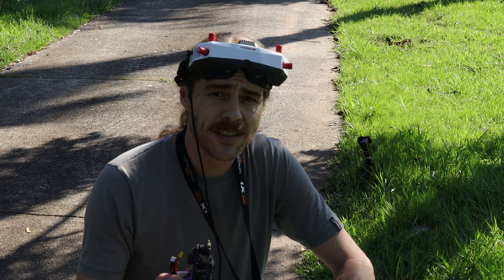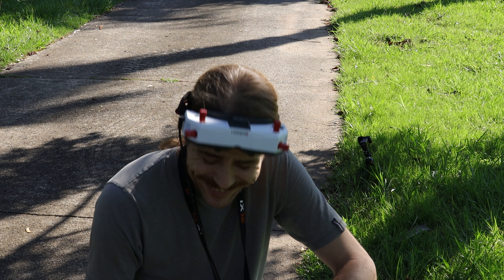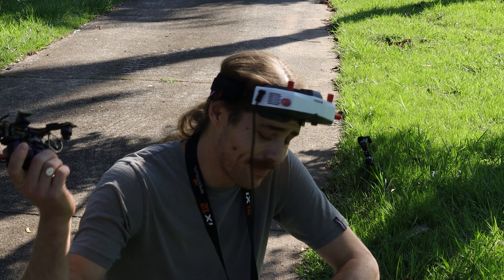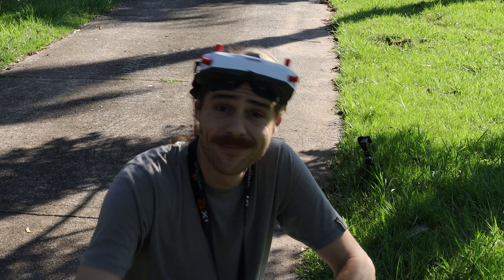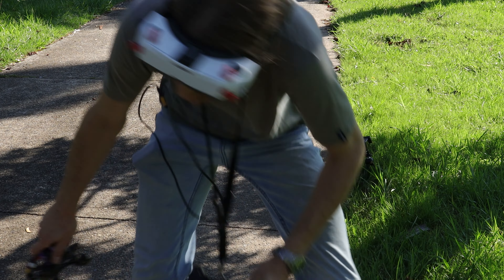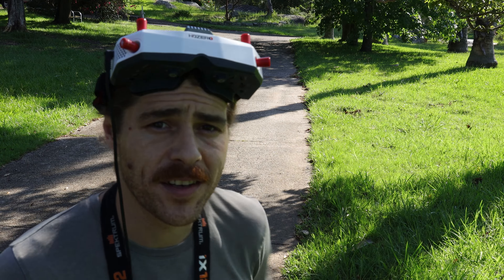So the take-home message from this is no. Let's do the noise comparison anyway. Alright, I've changed over the props — let's go do that sound test and a little punch out.